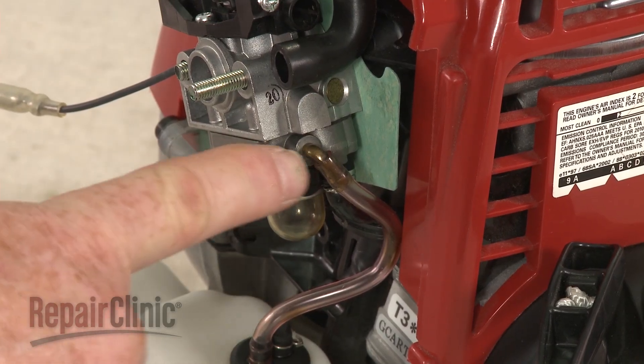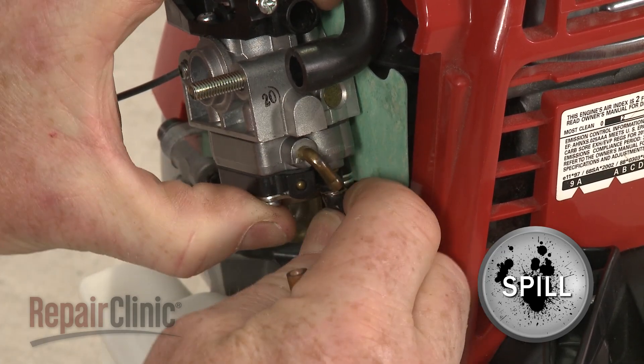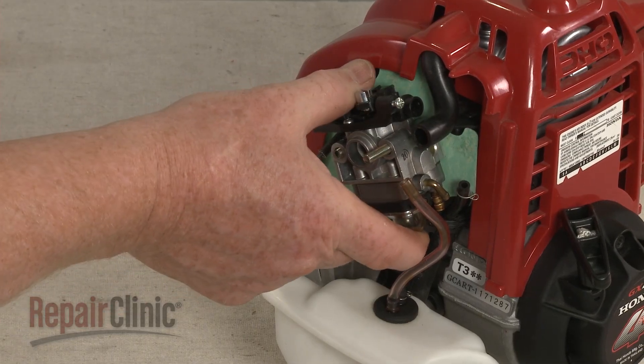Note the orientation of the fuel lines attached to the carburetor, then detach them. Be prepared for some fuel to spill. With the lines detached, you can slide the carburetor off of the mounting posts.